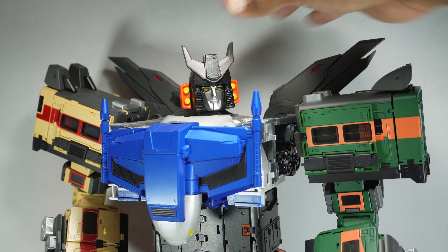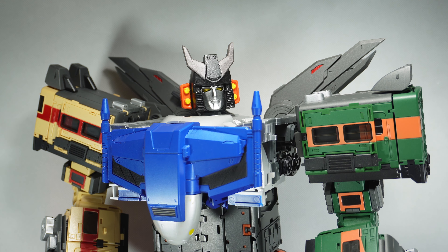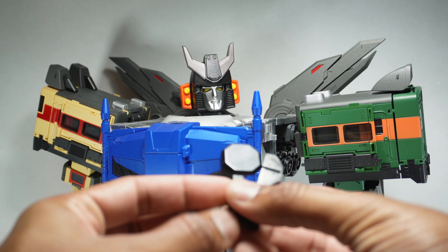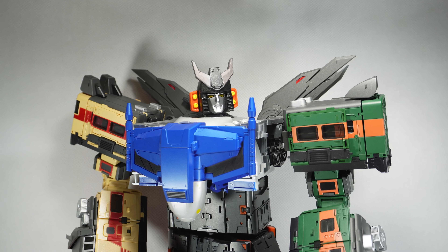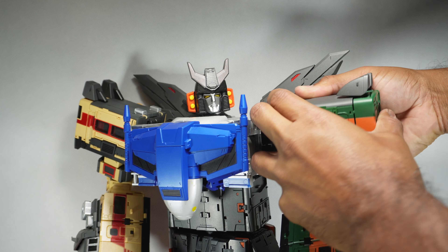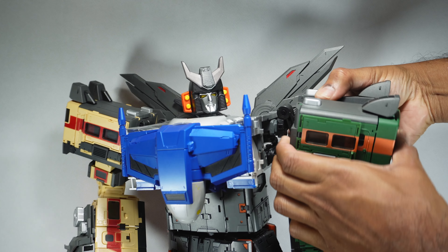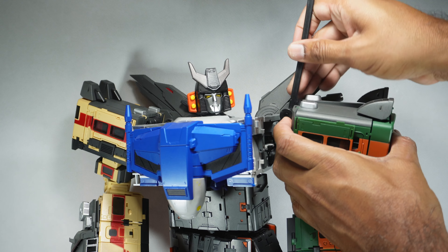I think it looks really good — pretty happy with it. He also provided these shoulder adapters which allow you to raise up the shoulders a little bit higher. I personally don't necessarily need them, but I want to show how you install them. You're just going to pull apart the arm here, and you might need a spudger to get apart the actual adapter.